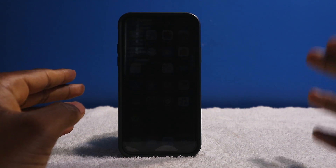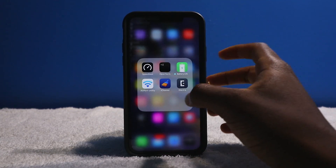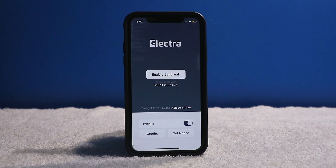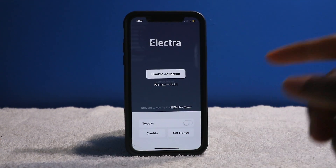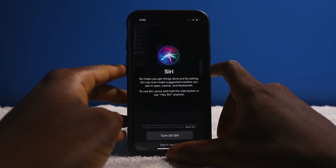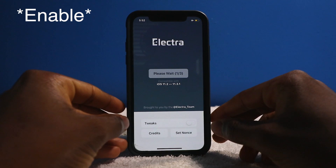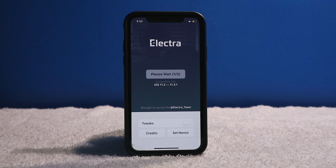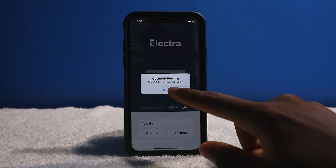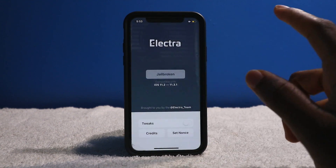If you want to get back into the jailbroken side and fix it — get all your tweaks back without updating — here's how you do it. Go into the Electra app and perform the same steps, but this time make sure the tweaks toggle is off. Turn off the tweaks toggle to basically disable all tweaks. Make sure Siri is off and airplane mode is on, then tap on re-enable jailbreak. It can fail one or two times, but give it a third try and it should be back to normal — this time without the tweaks. OpenSSH will also be enabled this way.